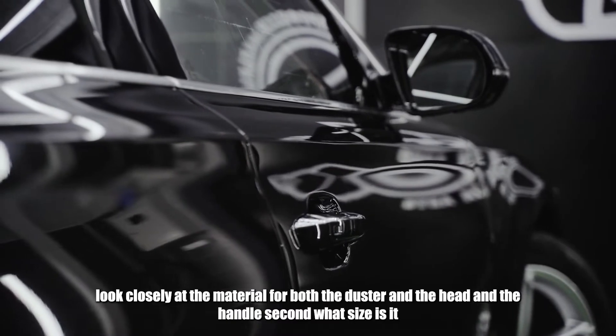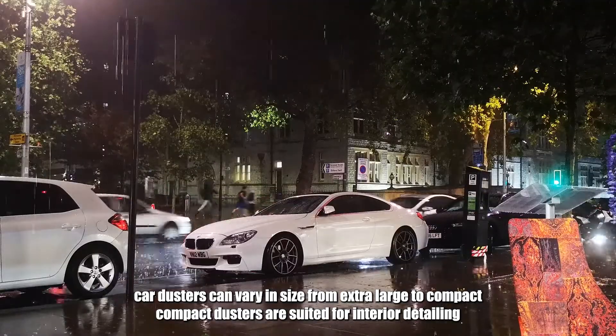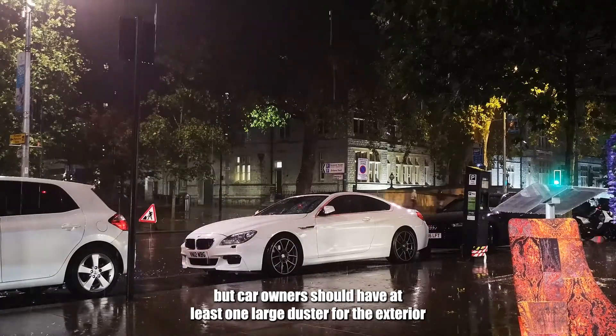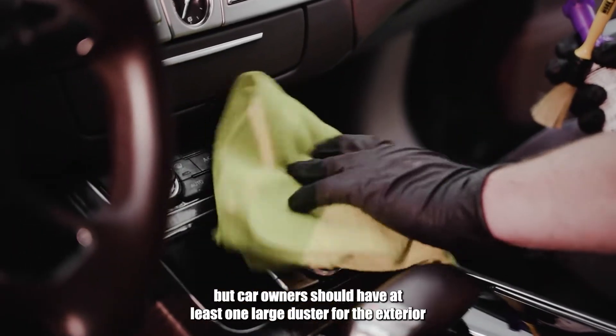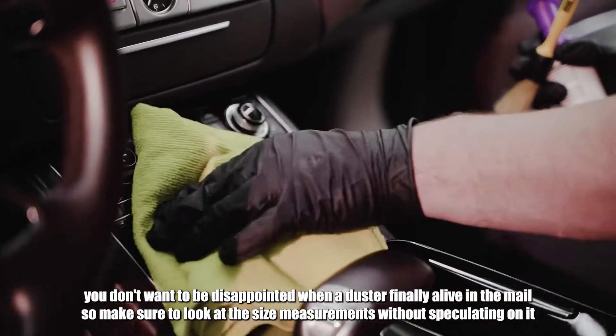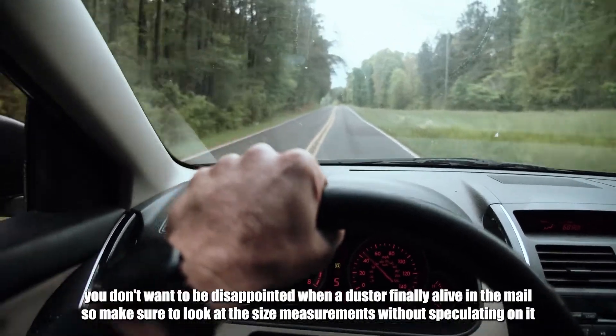Second, what size is it? Car dusters can vary in size from extra large to compact. Compact dusters are suited for interior detailing, but car owners should have at least one large duster for the exterior. You don't want to be disappointed when a duster finally arrives in the mail, so make sure to look at the size measurements without speculating on it.